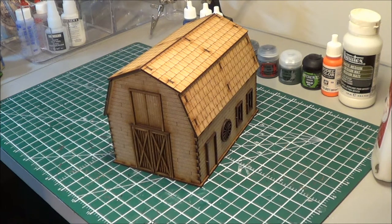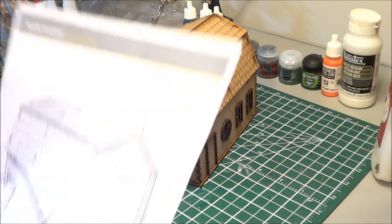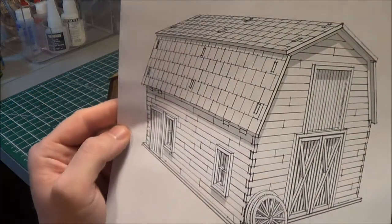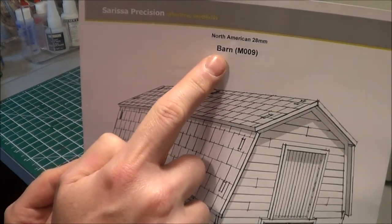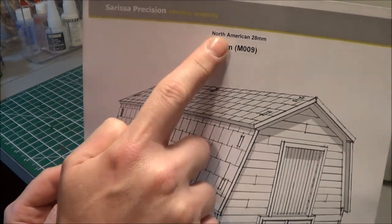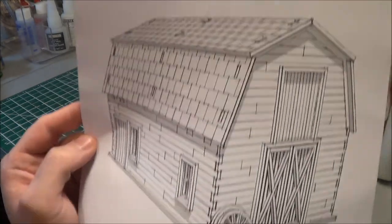Hey everybody, I'm back today just doing a quick discussion on my beginnings of the Sarissa Precision Barn for their North American line in 28 millimeter. This is the cover of the kit and you can see here it's basically titled Barn in the North American range, 28 millimeter.